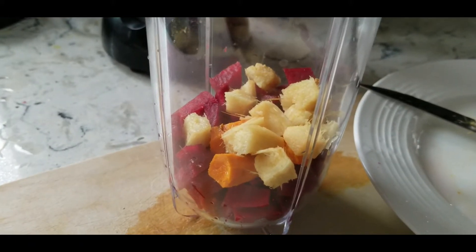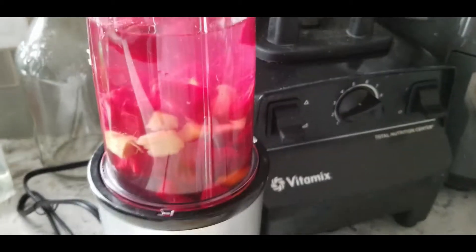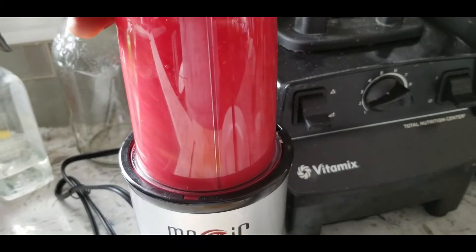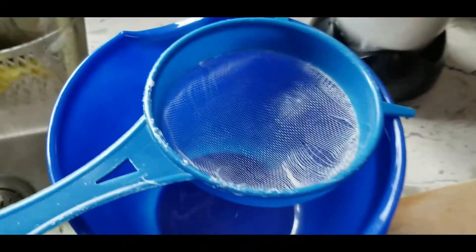Alright, everything is ready to go. I'm gonna add some water in this bad boy — water in, ready to blend. Alright, it's finished, gonna deal with it now.